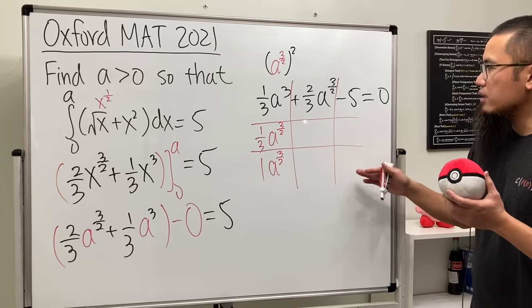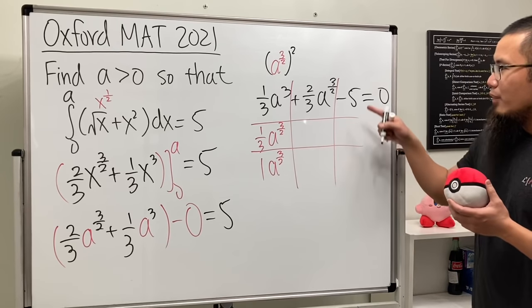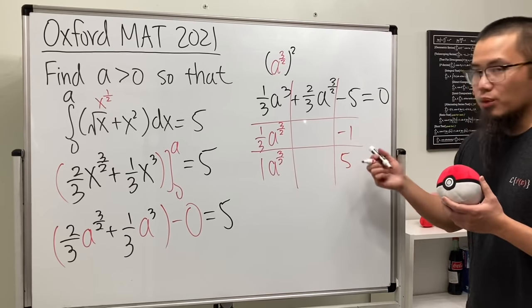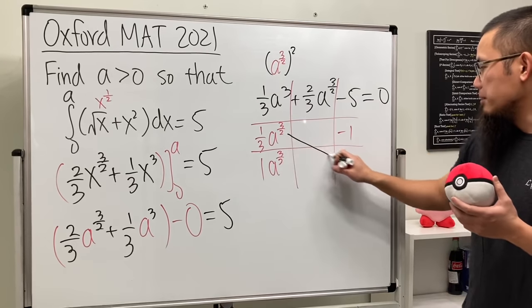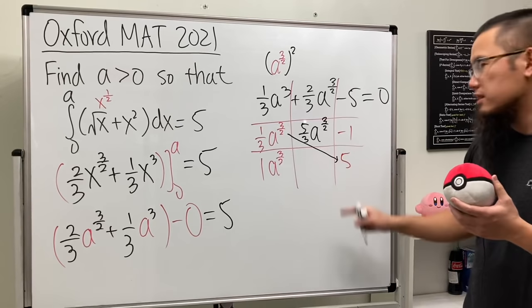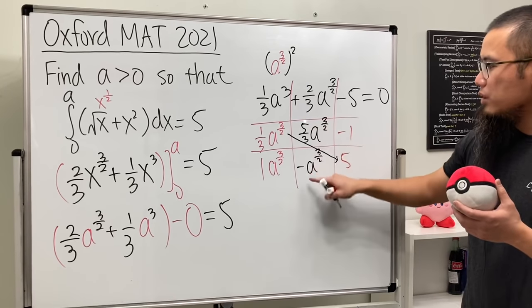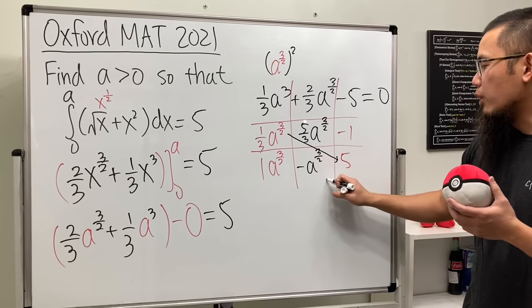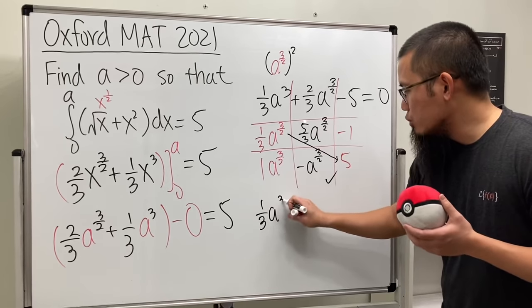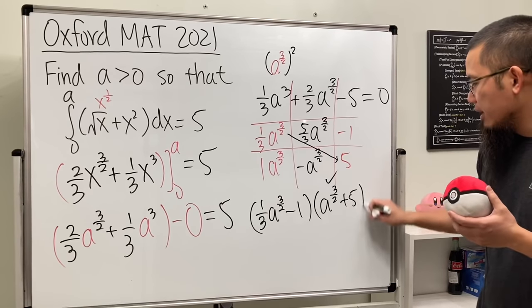One times negative five gives us negative five, so we need factors of negative five that combine correctly. The right combination is five and negative one. Checking: five times one-third gives five-thirds for the a-to-the-three-over-two term, and negative one times one gives negative a to the three-over-two. Combining five-thirds minus one gives two-thirds — correct! So the factored form is: one-third a to the three-over-two minus one, times a to the three-over-two plus five, equals zero.